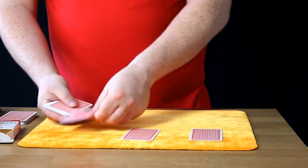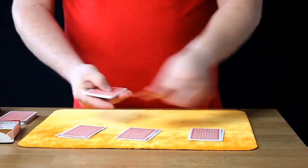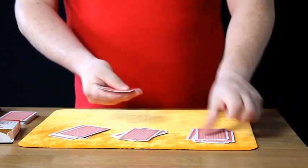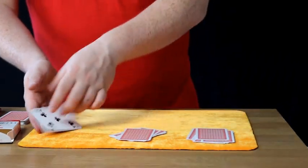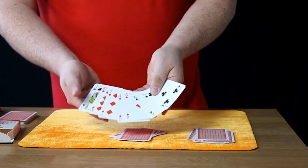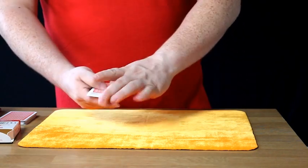And we'll make three piles. We're going to deal: 1, 2, 3, 4, 5, 6, 7, 8, 9, 10, 11, 12, 13, 14, 15, 16, 17, 18, 19, 20, 21. Now I'm going to ask you: was your card inside this pack here? Yes. Okay, that'll do nicely. Now take the cards and put them in a nice pile and make three more piles.